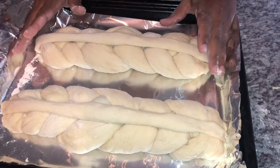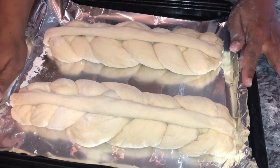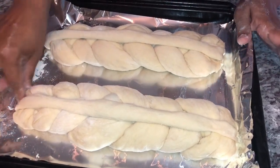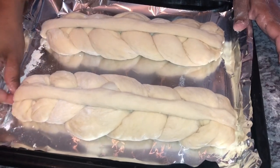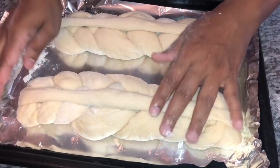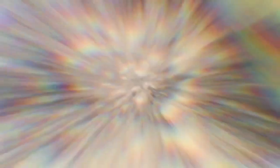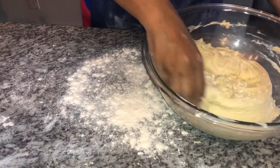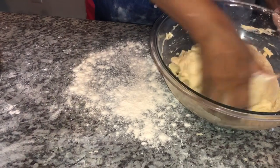The bread is ready for the proofing process. I'm going to put it in the oven and now show you how we make our tennis rolls. Here is the tennis roll dough — I'm getting it out of the pan.